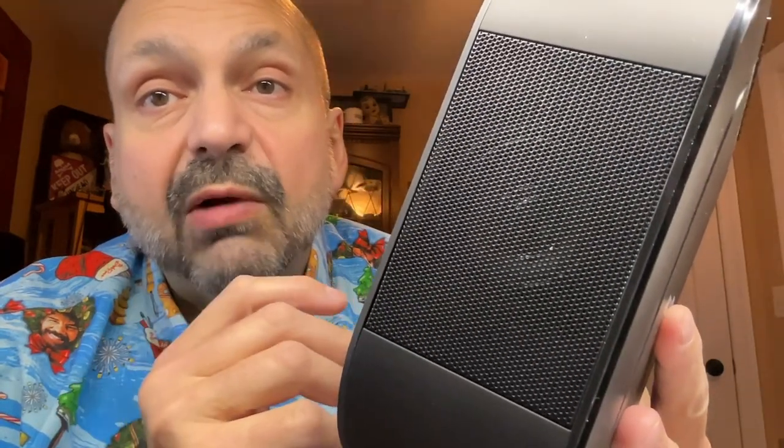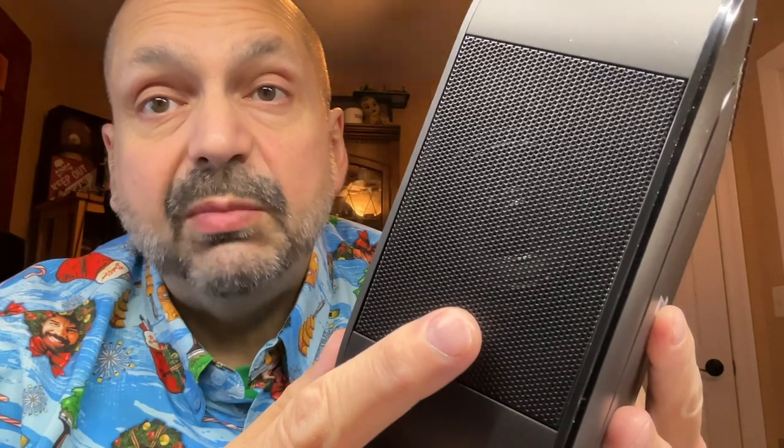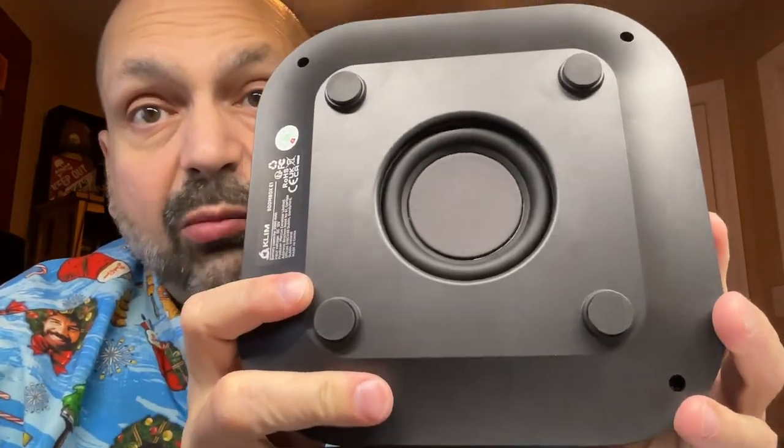You can even use this as a Bluetooth speaker. It has a left and right mounted three watt full-range speaker and a five watt subwoofer.